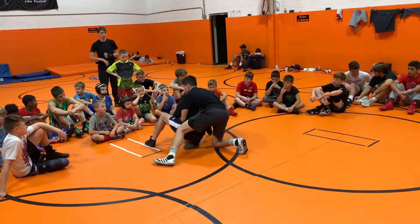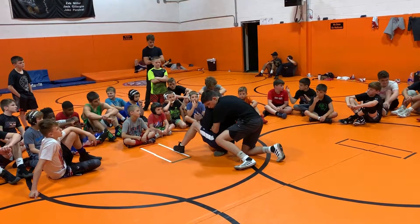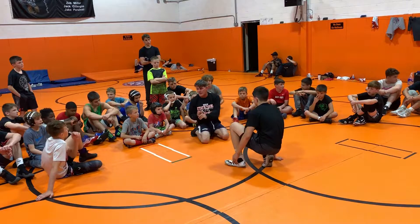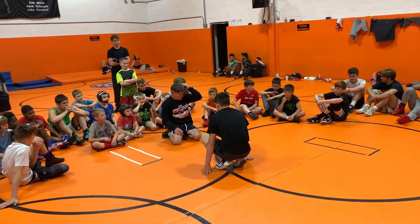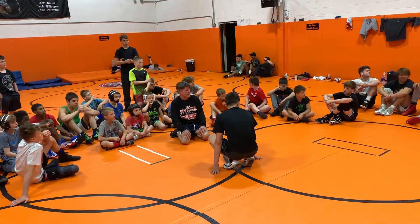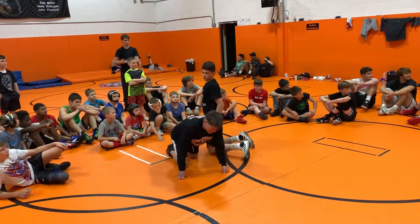I go here, everything's in — all my elbows are in, everything's in. Remember that. Remember clown car — I want to stay small so I can fit. Me and all my buddies can fit in a clown car. You've got to stay small to fit in a clown car.